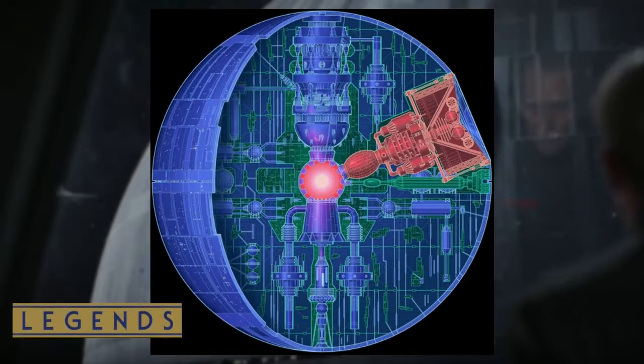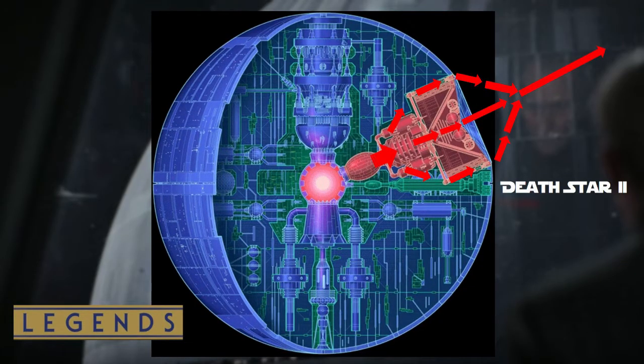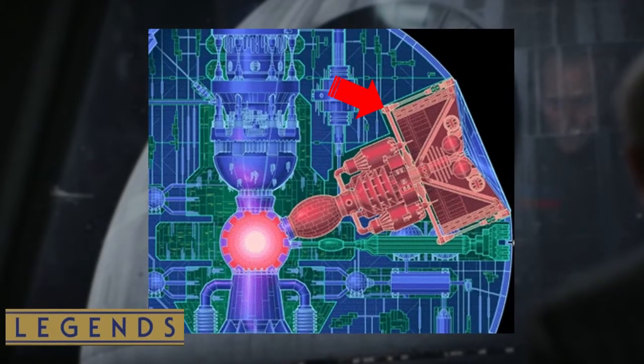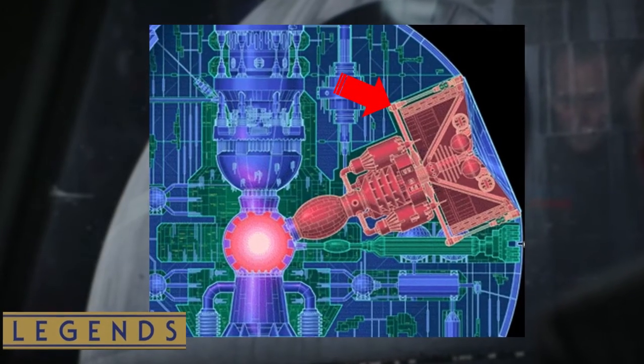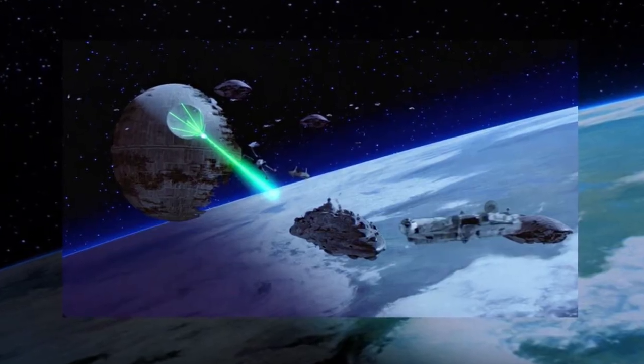The Galactic Empire's superlaser energy was generated at the centre point of the battle station's hypermatter reactor core, which generated massive amounts of energy to its primary and field amplifiers. This was channelled into eight tributary beam shafts for the first Death Star and nine for the second. The tributary beam shafts were accelerated and amplified by gigantic focusing magnetic lenses and coils, producing a single central powerful beam which would strike the target.